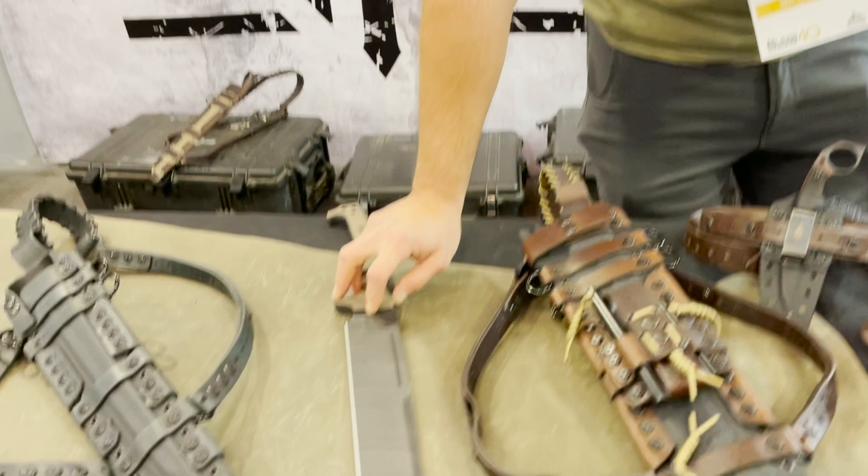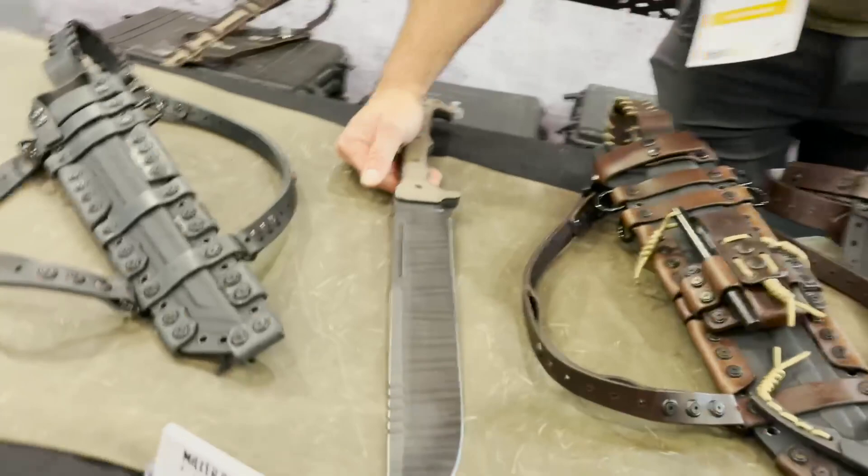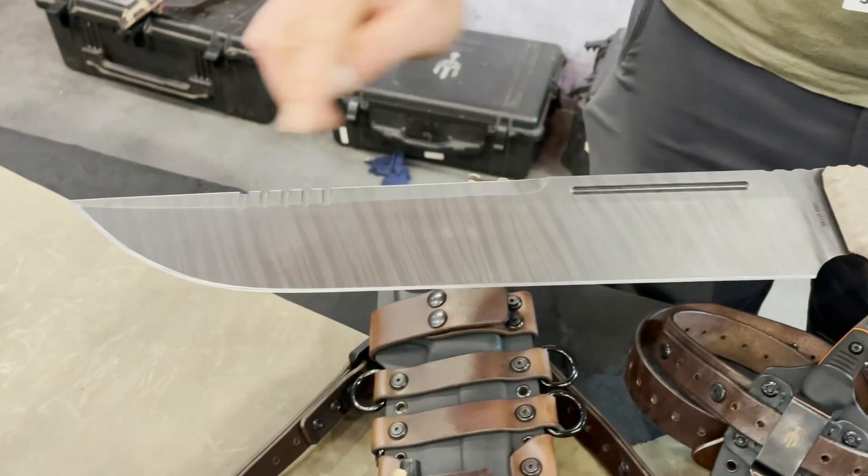Here at Blade Show we have this newer model this year — this is our M4. This particular one has a back-sharpened blade on it, some serrations there on the front. It's a pretty decent sized blade, room for two hands.